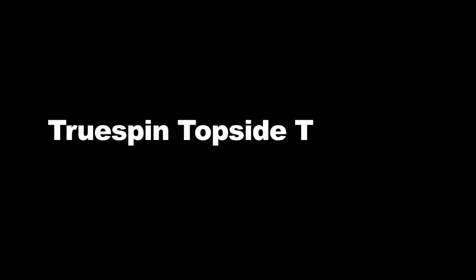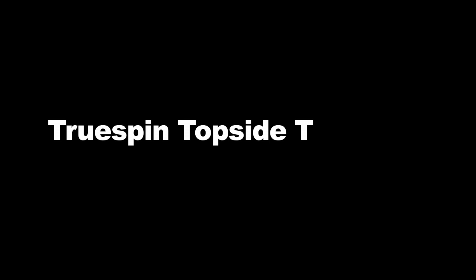A true spin topside trick is when you spin away from the rail into a backwards topside trick.